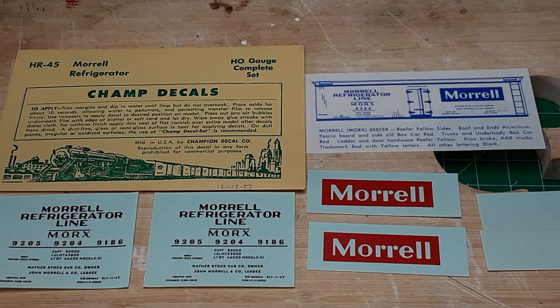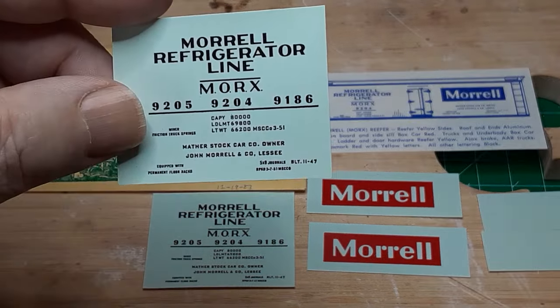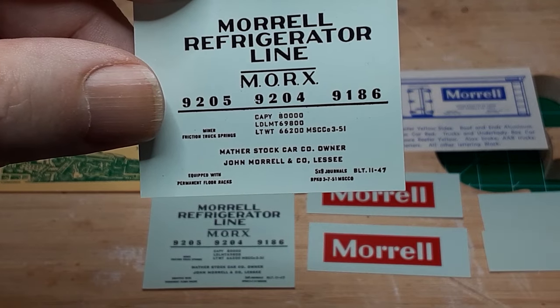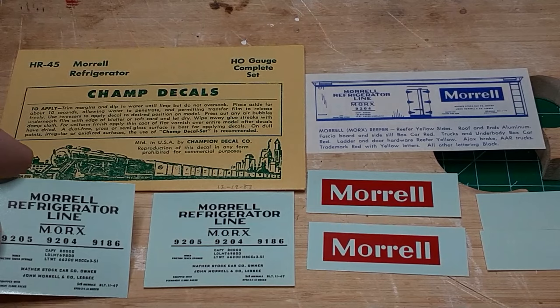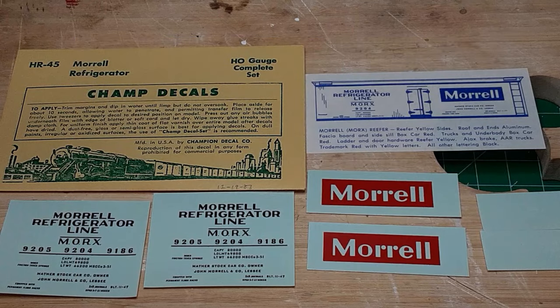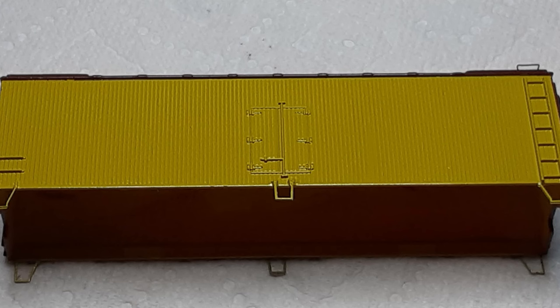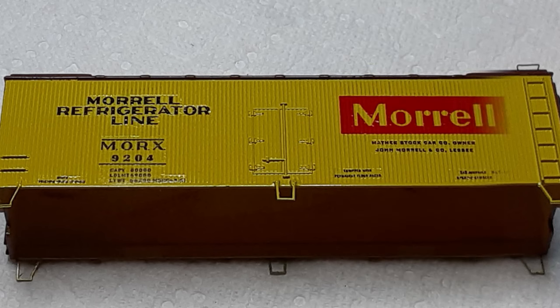I searched through my collection of refrigerator decals and found several possibilities for this car. To my great surprise, I found this set from Champ Decals — Morale Refrigerator. Comparing this decal set with the original car, it appears that the car manufacturer relied on the artwork provided by Champ Decals to paint their model; they even used the same road number. I also noticed that the manufacturer managed to misspell the word 'lessee.' I thought it was fitting to return this car to its roots. Champ Decals are no longer in production, but you might find a set on eBay or at swap meets. All of the larger decal suppliers also have a selection of refrigerator car decals, and I'll provide links in the description below.